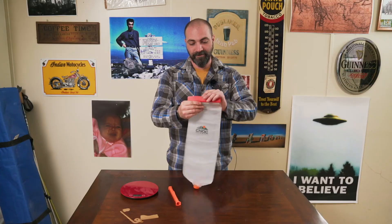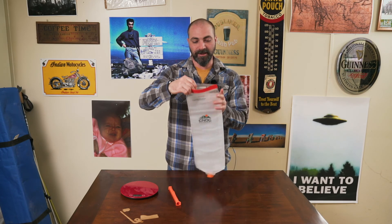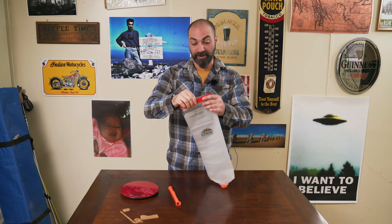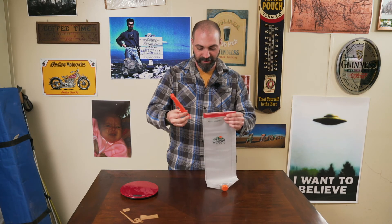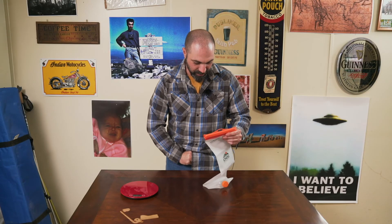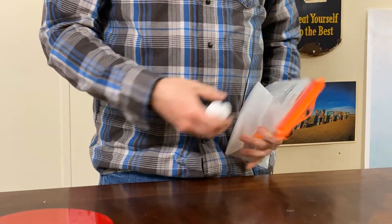It uses a wide open top, so when you try to gather water out of a spring or a stream it's much easier to get into than a bottle or a Platypus with a traditional lid on it. This can also be used directly in conjunction with the Sawyer filter, making water filtering easier than ever before.